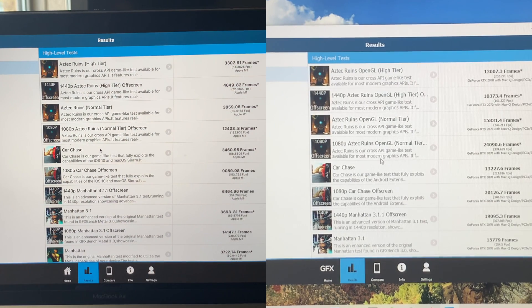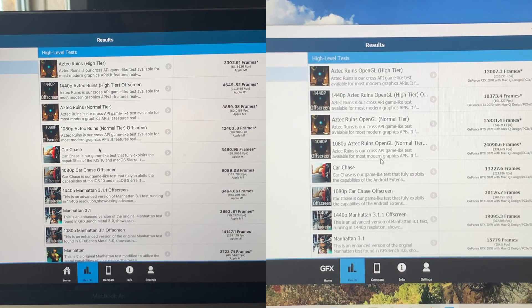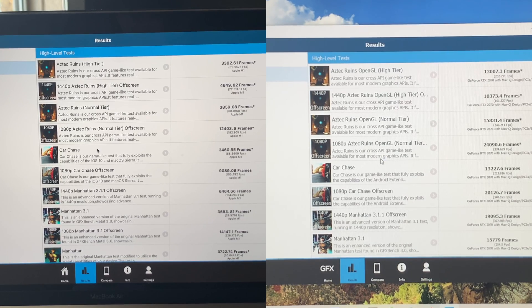Speaking of gaming, let's get into some benchmarks. In GFXBench we actually saw that the M15 got four times the frames per second in the Aztec ruins high tier, and also double that number in 1440p on the same test. I'm actually surprised to see these results because Maxtech ran a G14 Zephyrus against the MacBook Pro and got much less impressive results from the G14 — I'm guessing his G14 was throttling — but graphically you are getting a substantial performance bump going to a gaming computer.